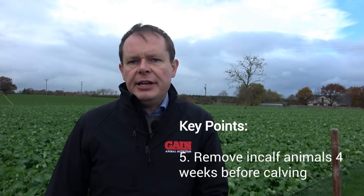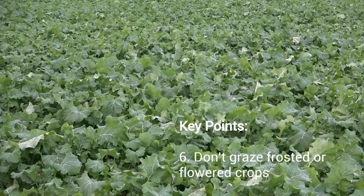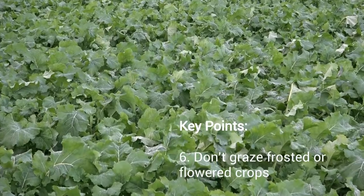As regards later in the year, don't graze frosted crops — frosted crops need to thaw before they're grazed. Flowering crops should not be grazed either.